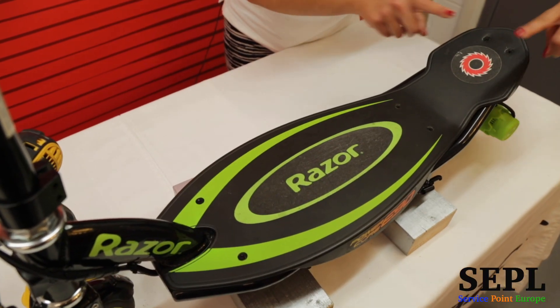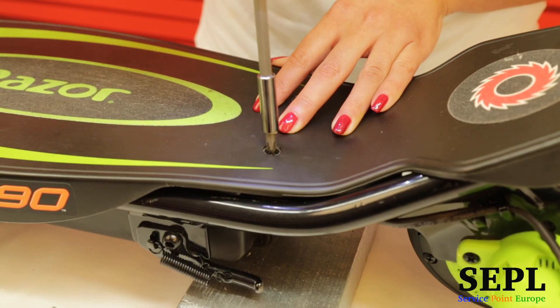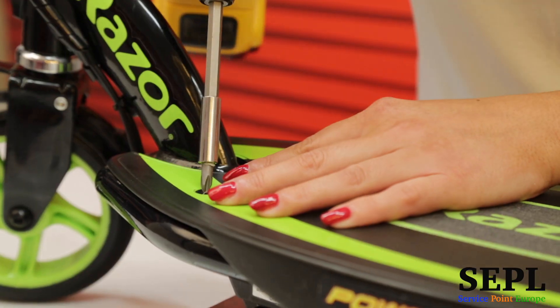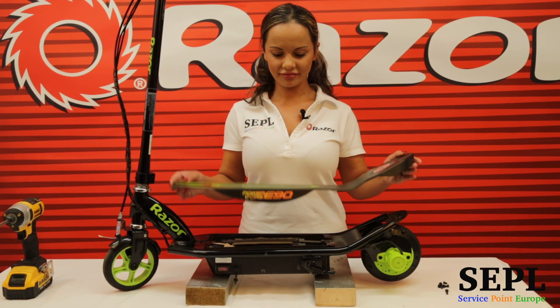Take out the six screws that hold the deck. Remove the deck to access the batteries.